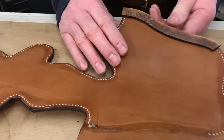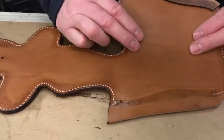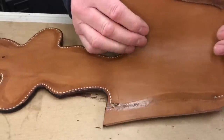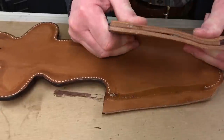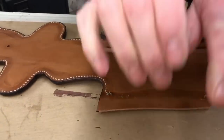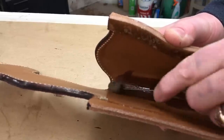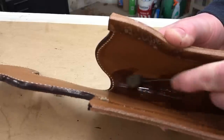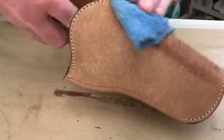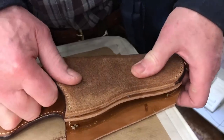Now I'm ready to put the welt in position. I'll leave it a little bit proud so that I've got enough there to sand off to get a nice finished edge. It's just a case of gently bending it over. At this point I'll put some water on the inside just to help it form a little bit easier, and on the outside too.